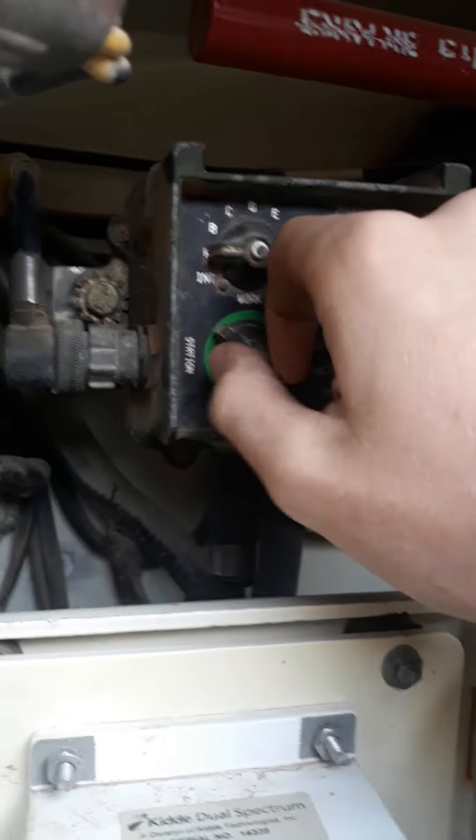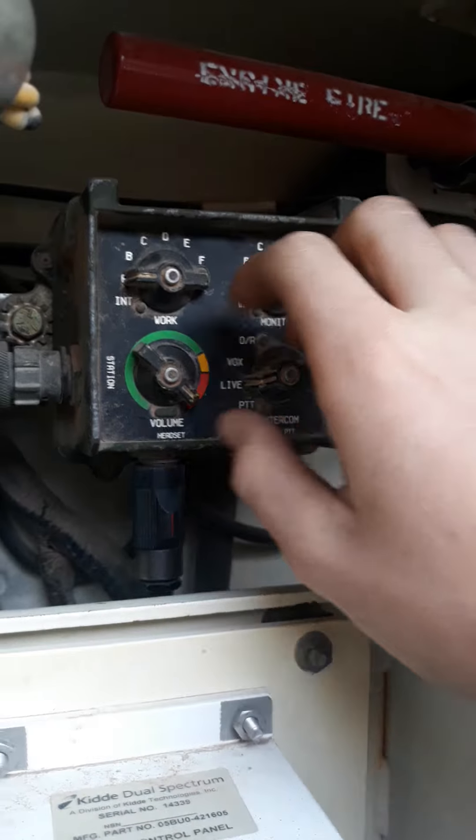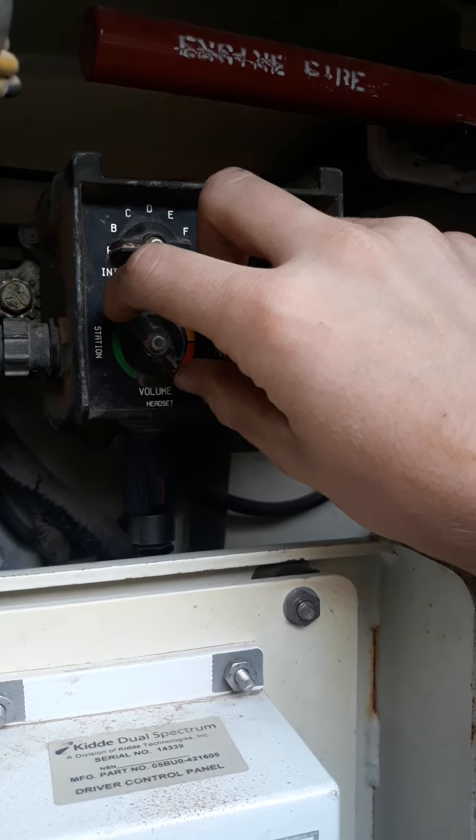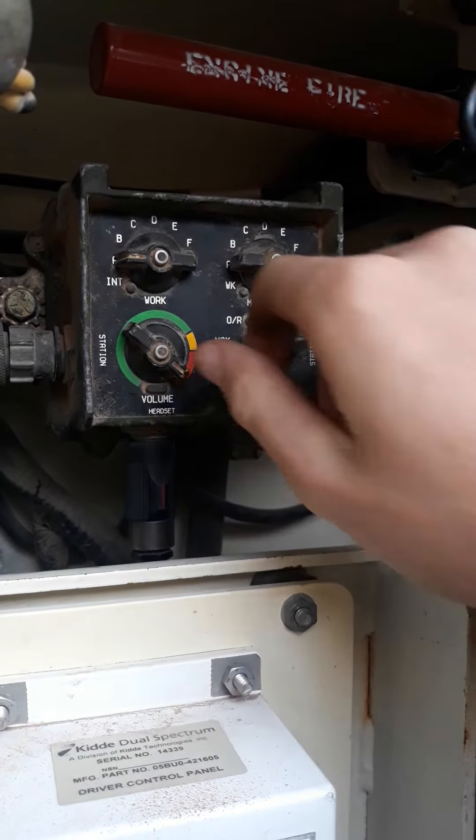This right here is all of the comms stuff. This is the one I mess with most of the time — it controls the volume on my helmet so I can talk to my ATC that's up top.